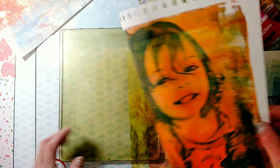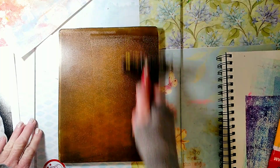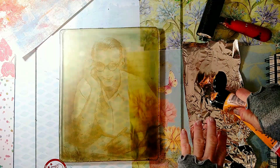Now I'm going to print an old photo of my dad. For the image I'm going to use van dyke brown. I'm also going to mix some deep yellow and white paints for the image I'm going to print.